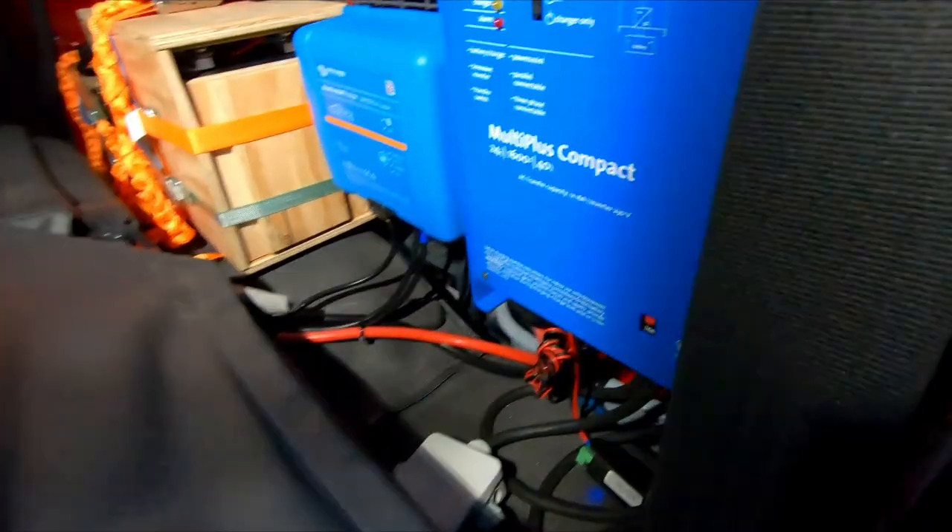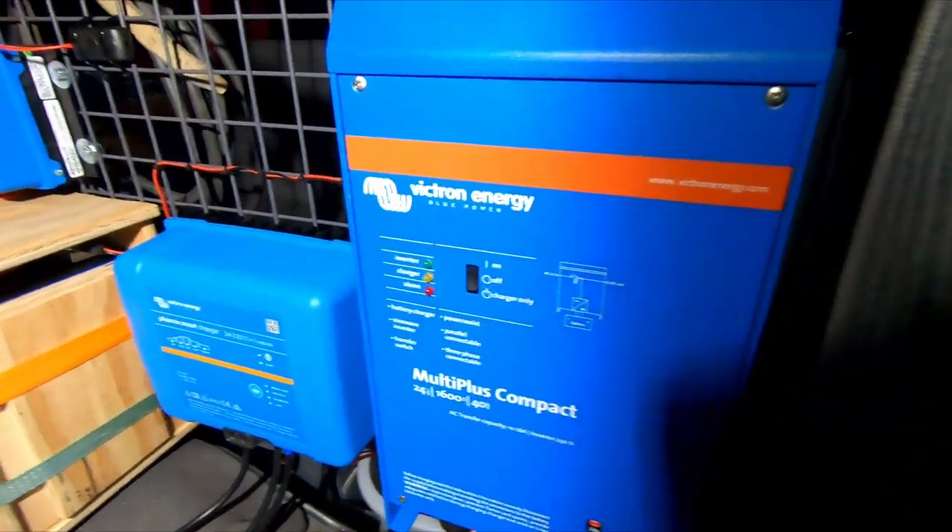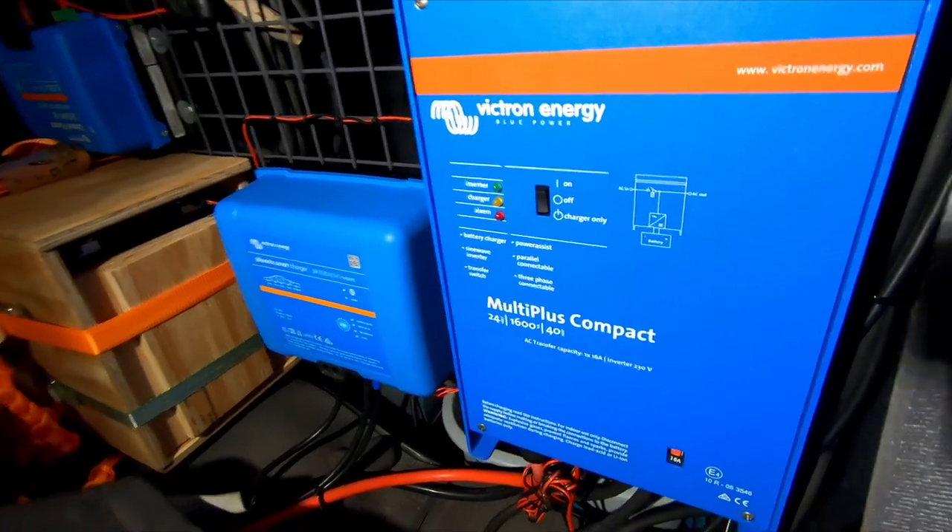It's a Neutrik connection, and that Neutrik connection goes into the RCBO fuse box and then into the Multi Plus.